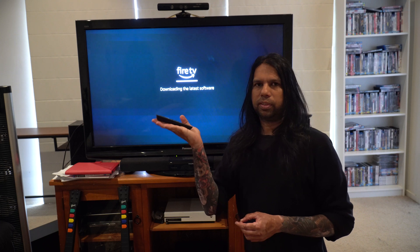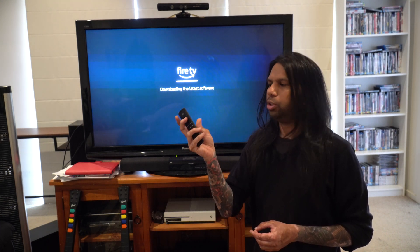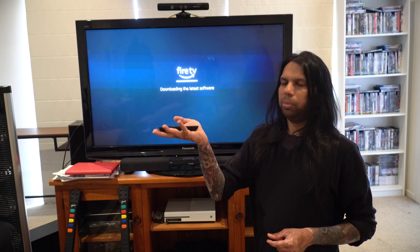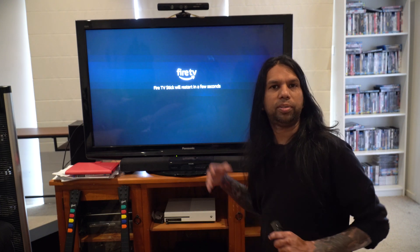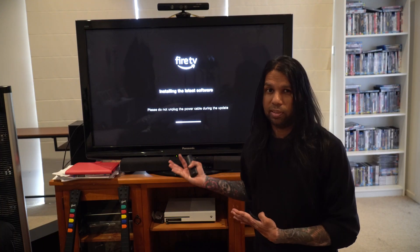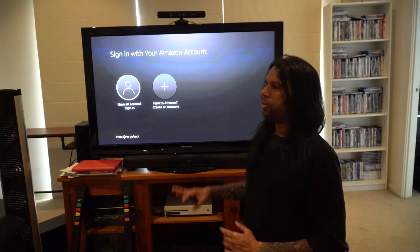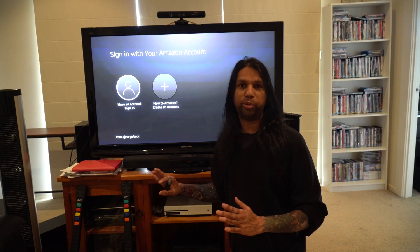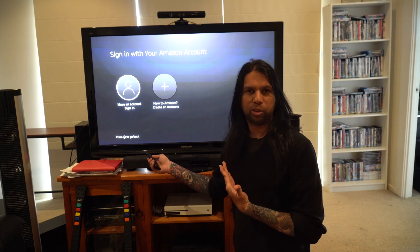I quite like the remote control — it feels really comfortable in the palm of your hand, very lightweight, and shaped to fit perfectly. The Fire TV stick restarts and powers off to install the latest software it just downloaded. This whole process literally took just about 10 minutes to go through two updates, and finally we're here. Now I'm going to sign in with my Amazon account.